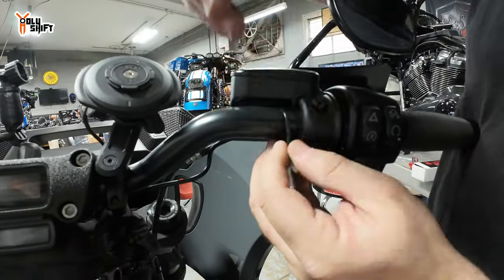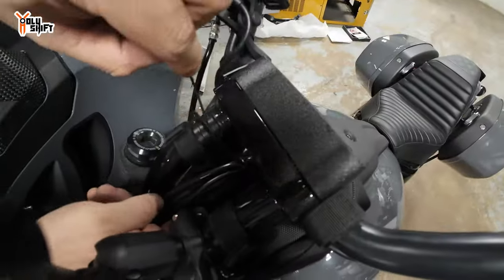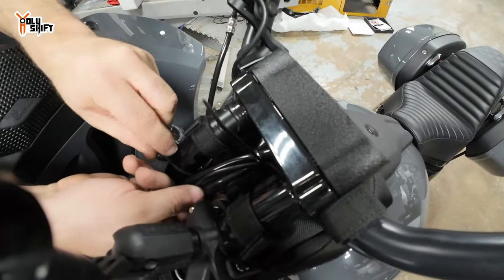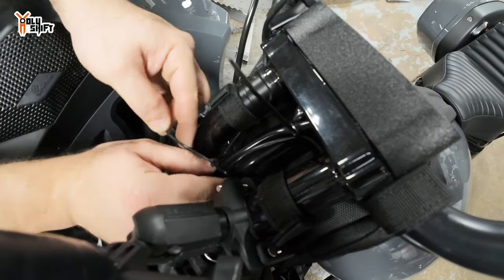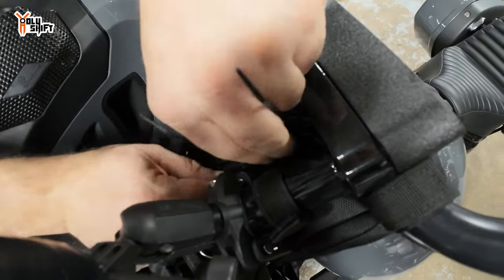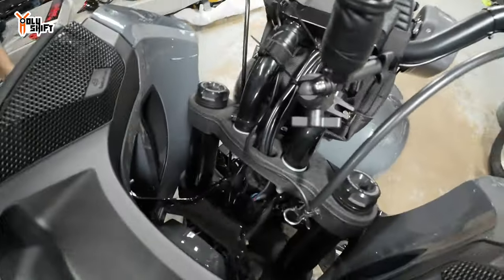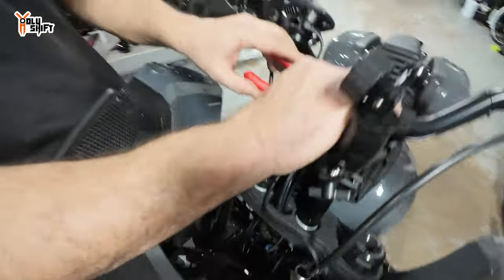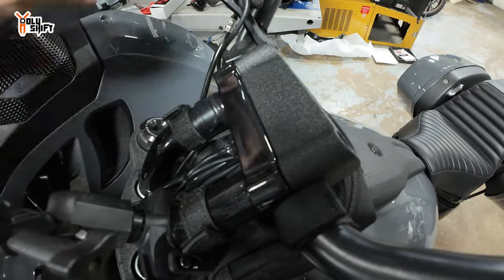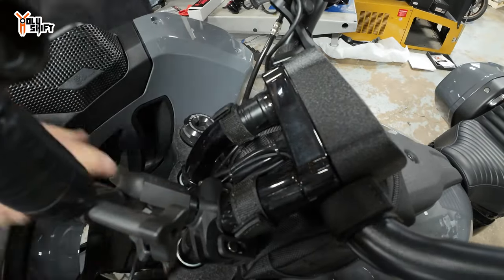Doing some wire management over here. I'm just going to clean up what you've got going on here a little bit, just make it a little tighter. Cut these off and then spin them down to the bottom so you don't see them.